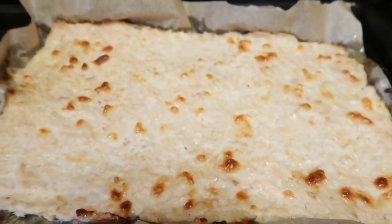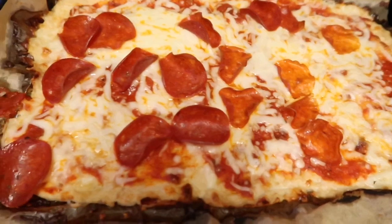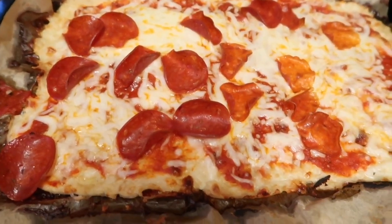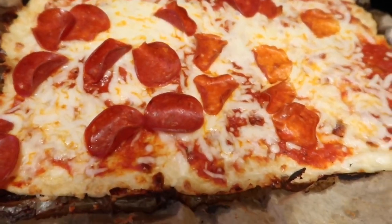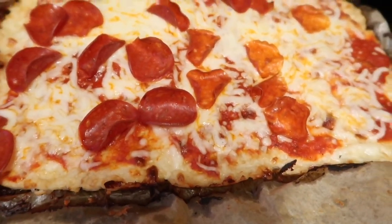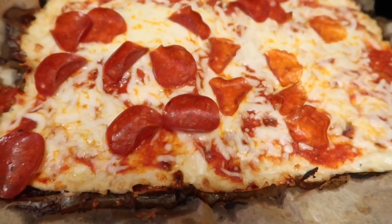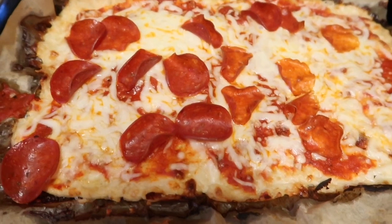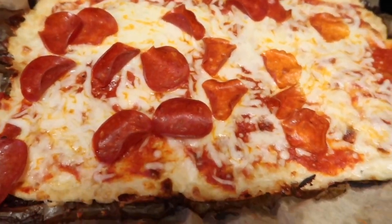This is the final product. Go ahead and put your toppings on — I used some Rao's spaghetti sauce and some pepperonis, then put that back in the oven for about 10 minutes until everything was melted and golden. My husband really enjoyed this one, so go ahead and try it out. Let me know how you like it, and as always thanks for watching — make sure you subscribe, like, and comment!